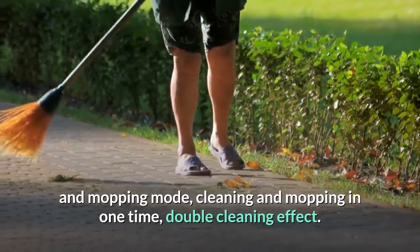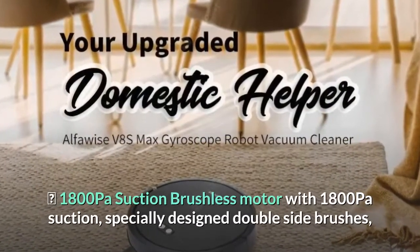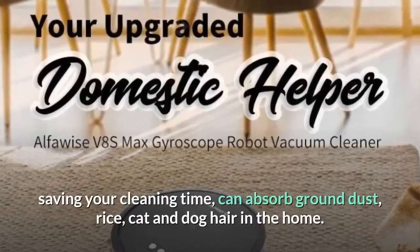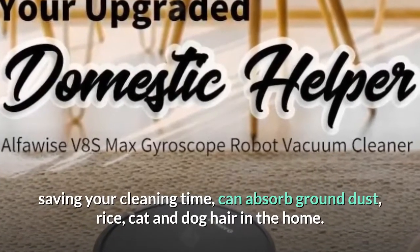1,800 Pascals suction brushless motor with 1,800 Pascals of suction and specially designed double-side brushes, saving your cleaning time. It can absorb ground dust, rice, and cat and dog hair in the home.